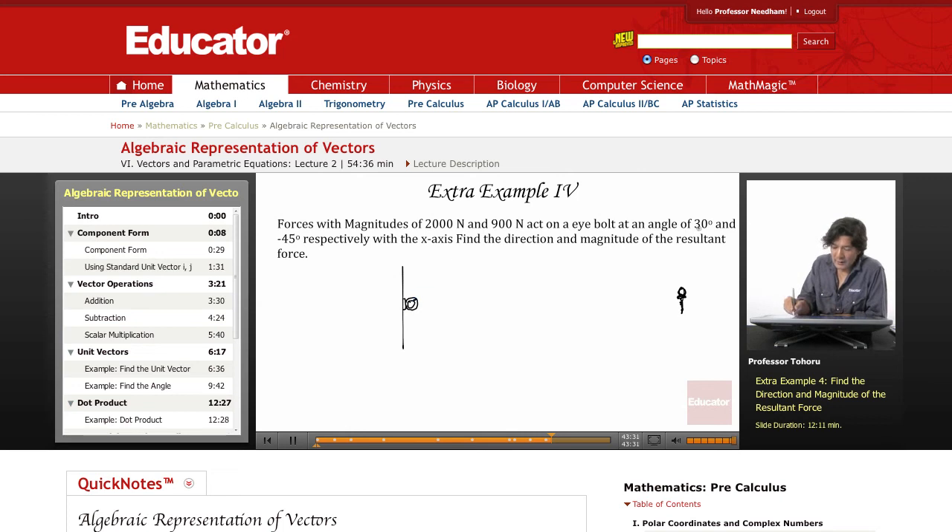We have a certain force coming up angled at 30 degrees and negative 45 degrees. One force goes out at a magnitude of 2,000 newtons, and from the other direction, at a slightly greater angle, we have 900 newtons. Here's our imaginary x-axis. These angles are not compass bearings — this is vertical and horizontal, so we use the horizontal x-axis. This angle is 30 degrees, and this one is negative 45 degrees.